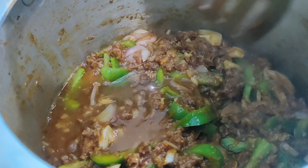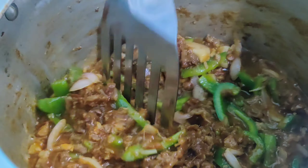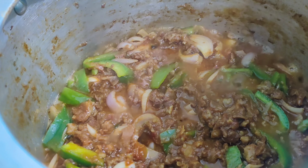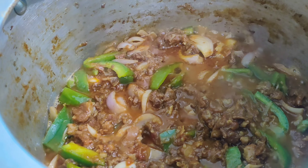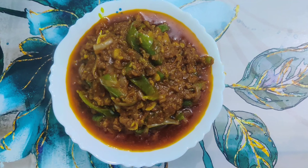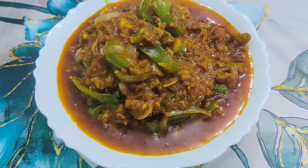Add a little water and cook for two to three minutes or till the oil is separated. It is done. Transfer it to a serving dish — our capsicum and mutton mince, or shimla mirch qeema, is ready.